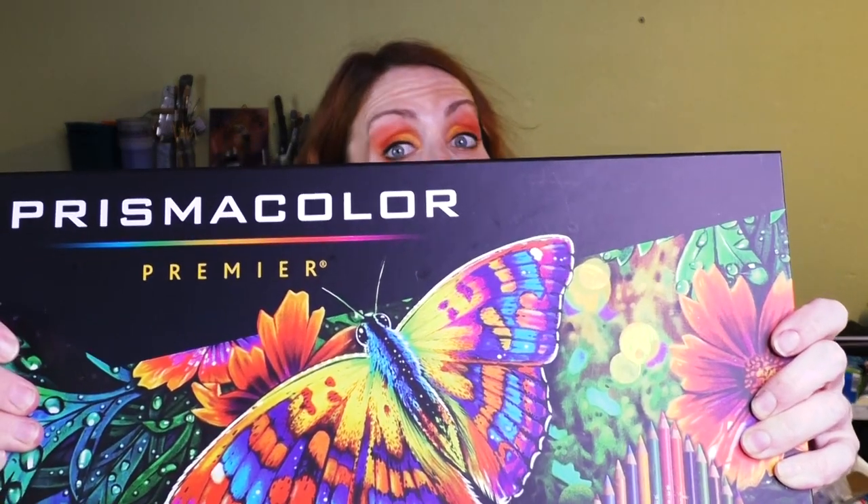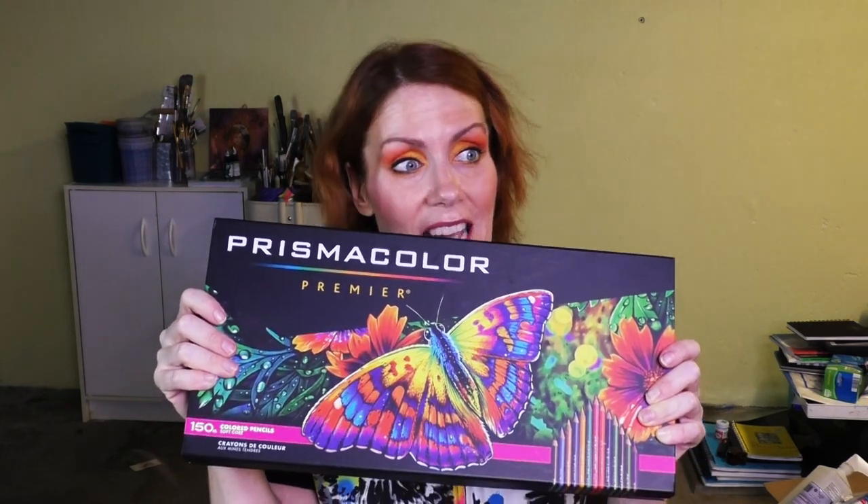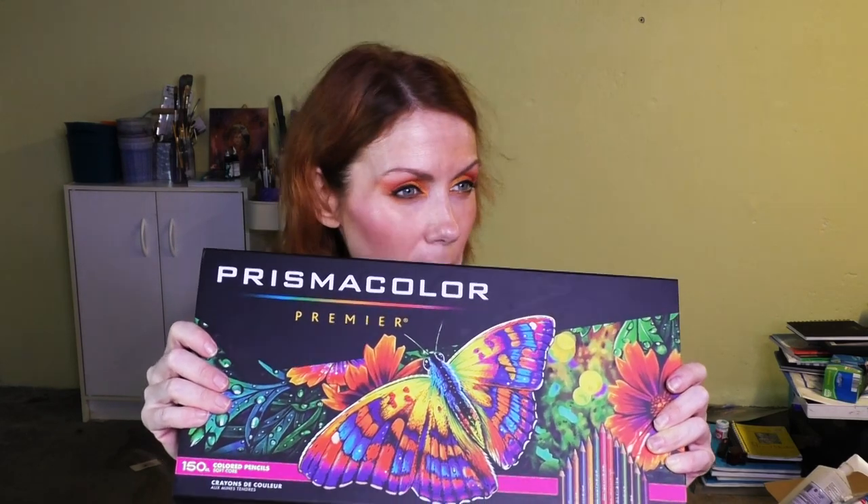Prismacolor — love it or hate it, it is what it is, and I'm just going to leave it at that. Many love it, many don't. Sometimes it breaks. Sometimes it creates beautiful luminous vibrant layers of color that are just yummy. And who am I fooling? These are my absolute favorites.